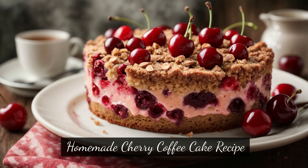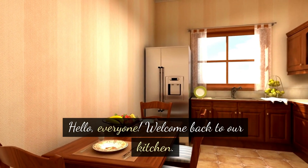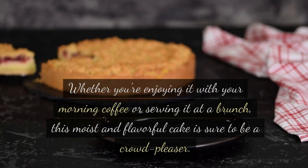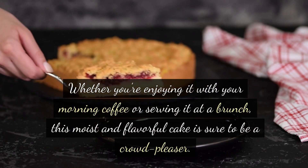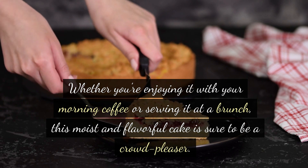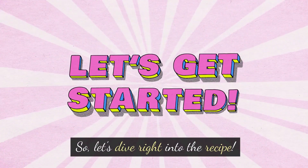Homemade Cherry Coffee Cake Recipe. Hello, everyone! Welcome back to our kitchen. Today we have a delightful treat in store for you — a homemade cherry coffee cake that's perfect for any occasion. Whether you're enjoying it with your morning coffee or serving it at a brunch, this moist and flavorful cake is sure to be a crowd-pleaser. So, let's dive right into the recipe.